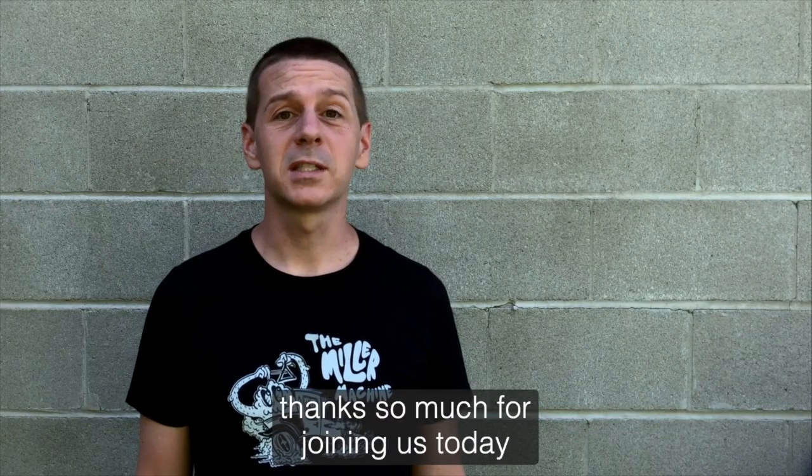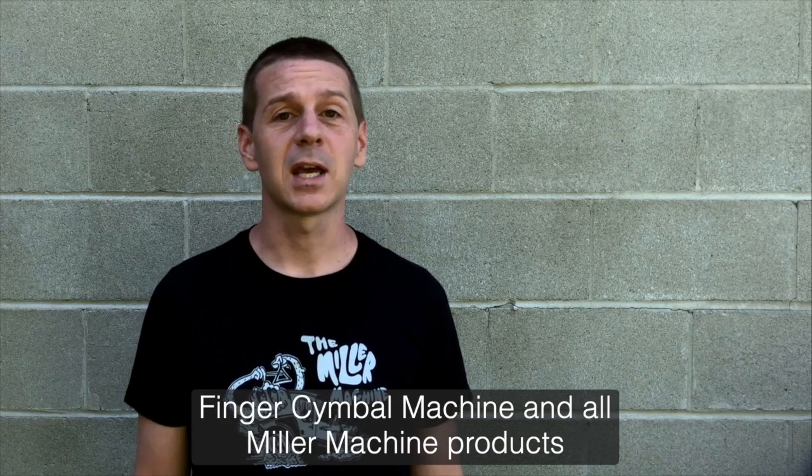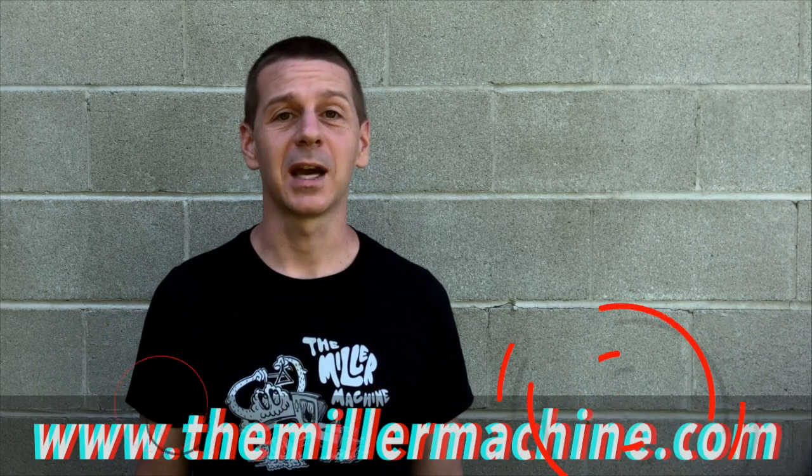Thanks so much for joining us today. You can find out more about the Miller Machine finger cymbal machine and all Miller Machine products on the web at themillermachine.com.